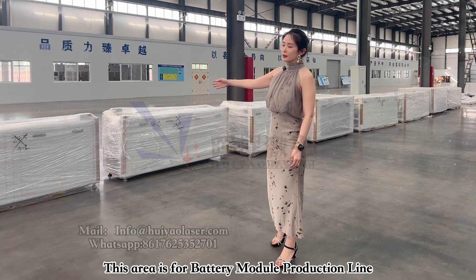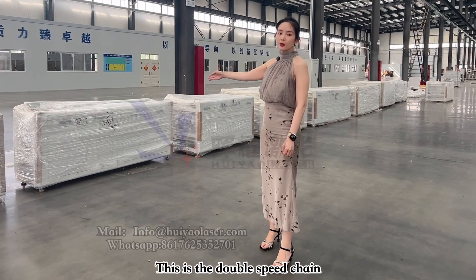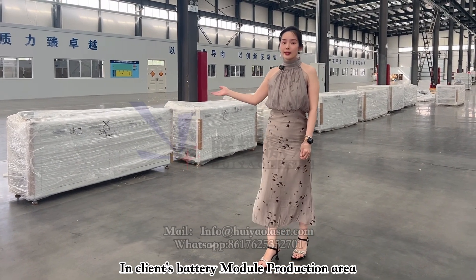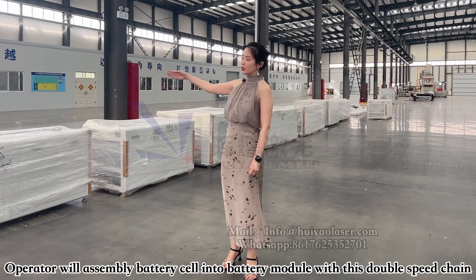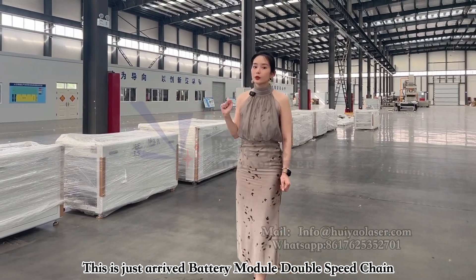So in this area, that's the just arrived production module line. Over here, that's the double speed chain. In the production line, in the real client setup, the operators will assemble one battery cell into one battery module with this double speed chain. So this part will be the just arrived double speed chain for the battery module.